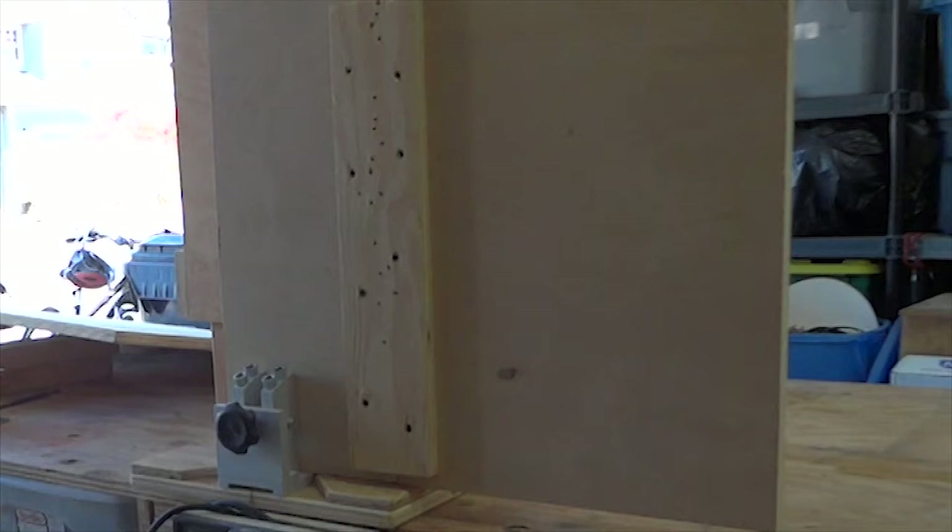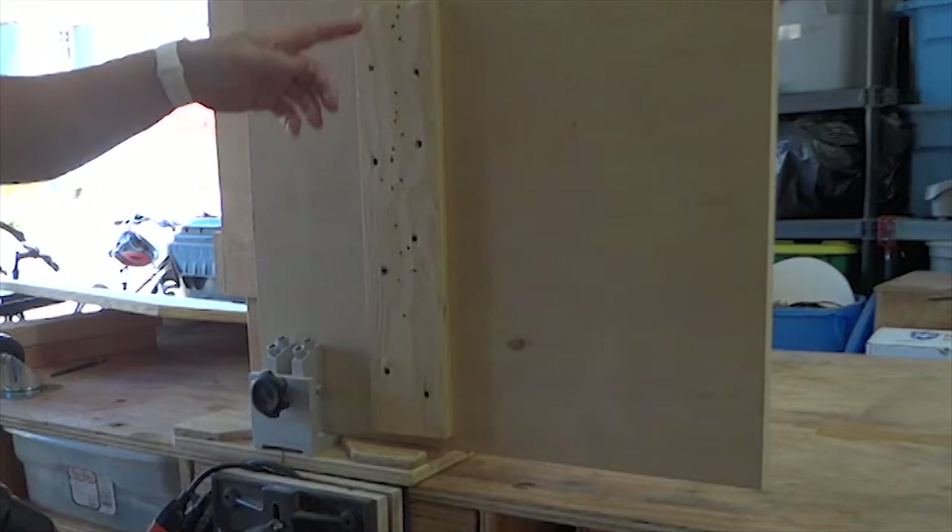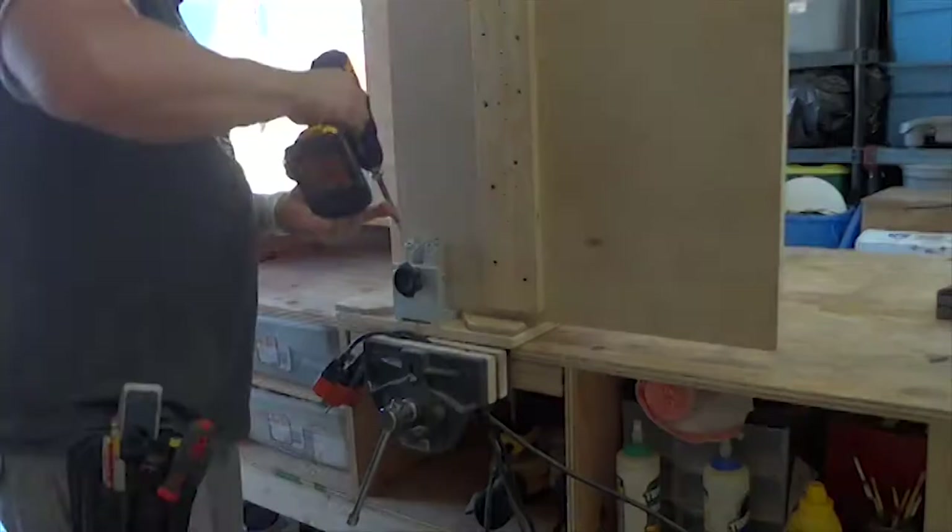I wanted the bottom, just above the casters, to be just like a shelf that I could slide things into, but I didn't have a piece of plywood big enough. So since this is going to be raised up off the ground by the casters anyway, I just threw these two pieces together with a scrap board, and I'm just going to attach it to those 2x4s with some pocket holes.